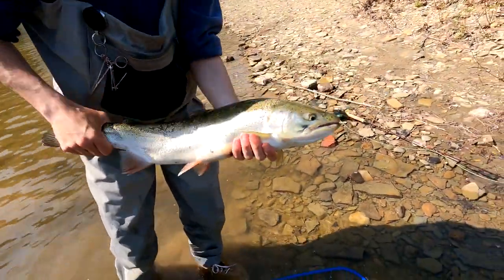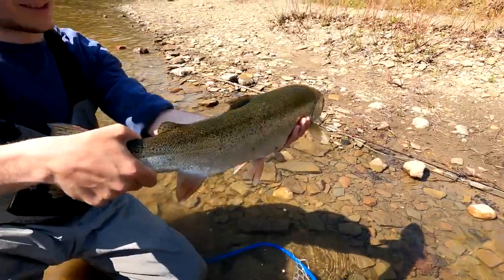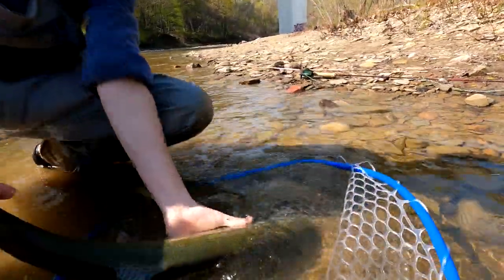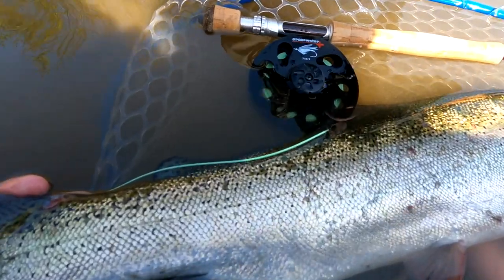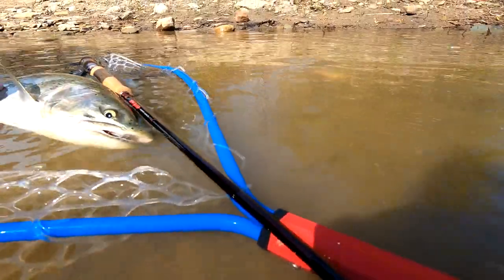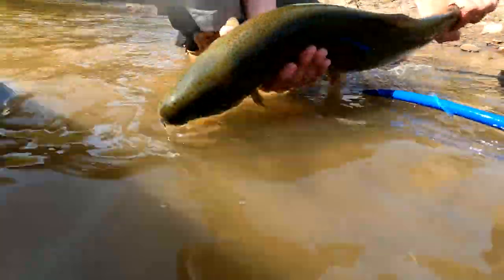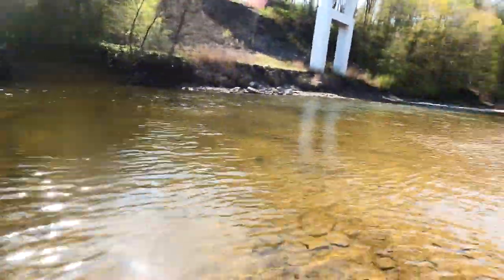Decently fresh, little color — looks like he's been up here for maybe a couple of days. Nice fish. Nice little buck. We got a quick release on this fish — he's probably all ready to go. He's got a lot of energy. Look at that blue. Gorgeous. Love that blue.